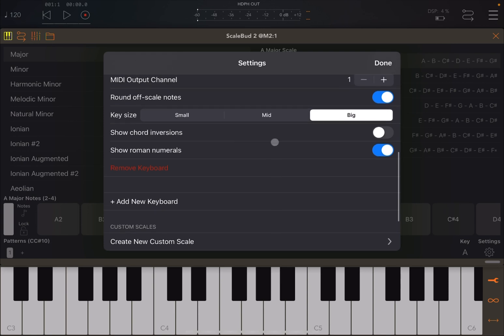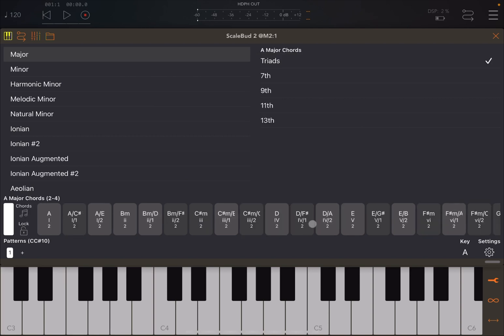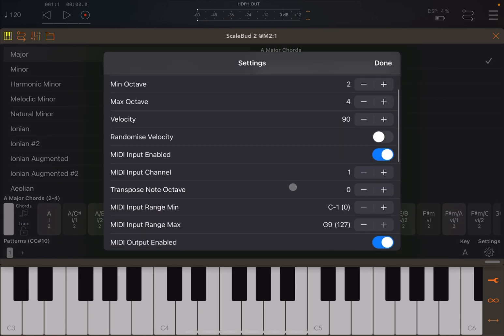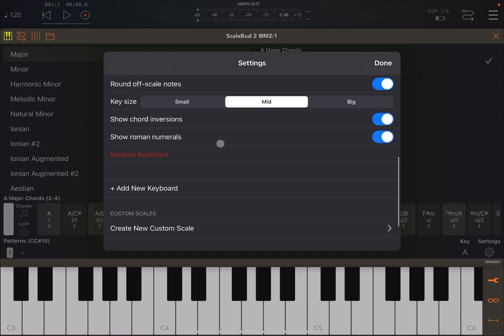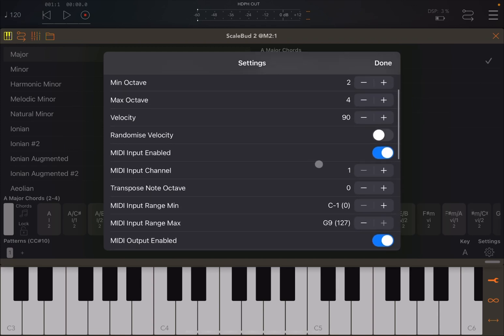You can change the size of the keys on screen — pressing 'Big' changes their size. You can enable showing chord inversions, which are represented when chords are selected, and you can show Roman numerals, which is already active by default.